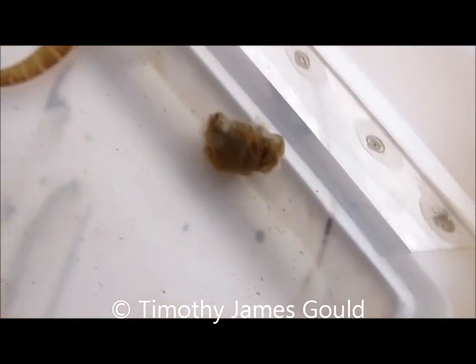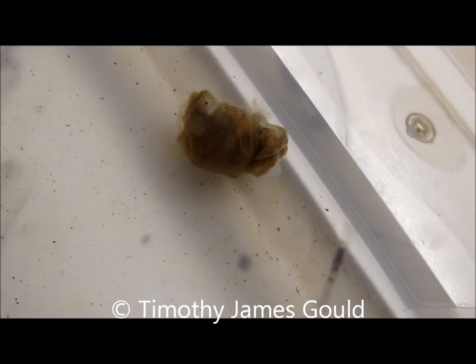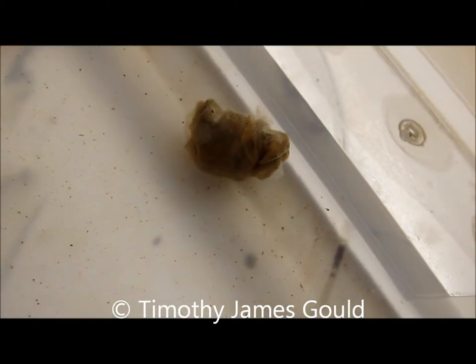The fourth and last shed was on January 11th, five days before his passing — exactly nine months after I got him.